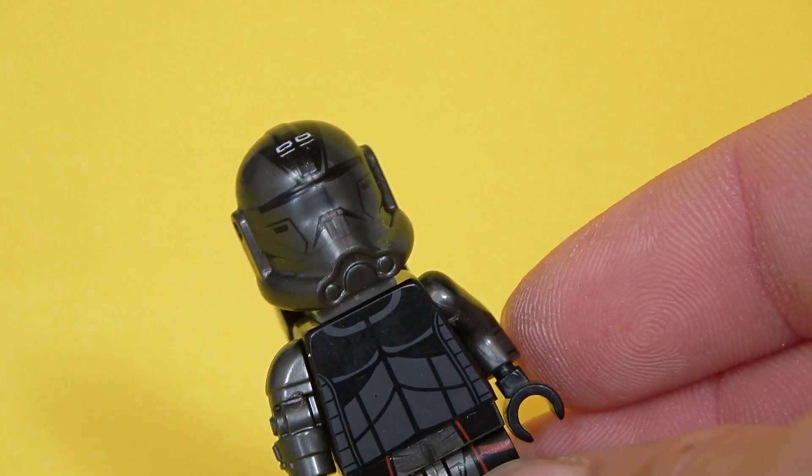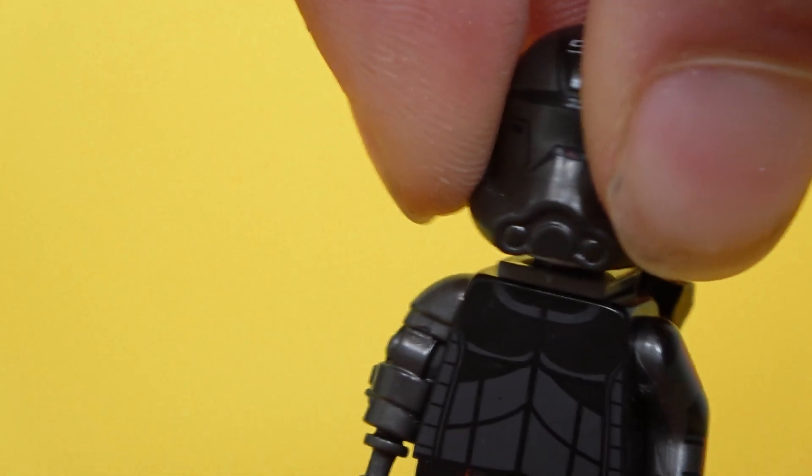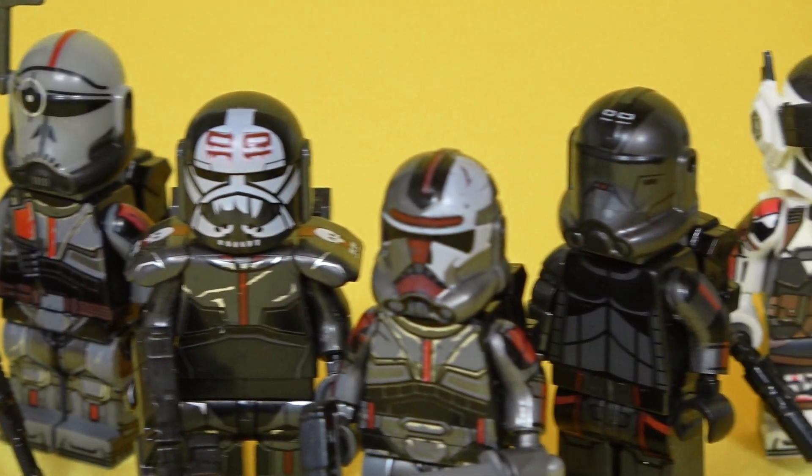Echo is such a cool character, but the fake version from Bad Batch is the worst thing to get. His helmet is just one big fail — a casual clone helmet would be more accurate. Also, his torso is inaccurate; it seems as if he's wearing underwear.